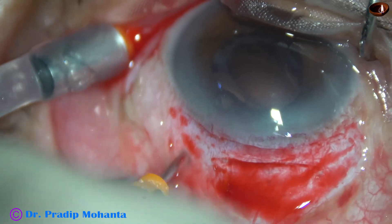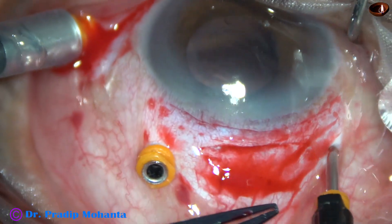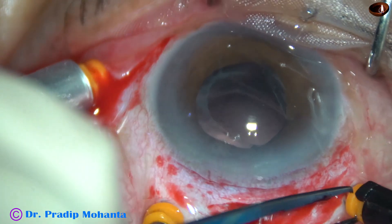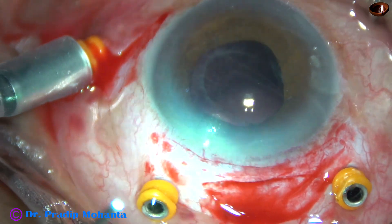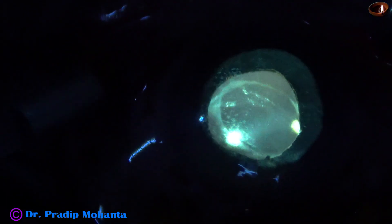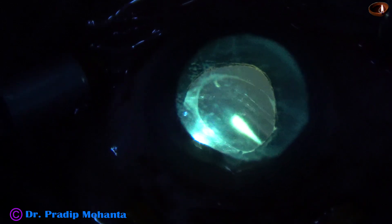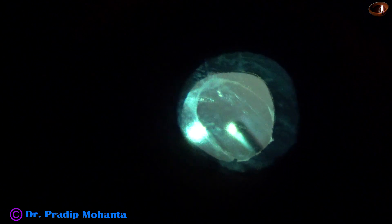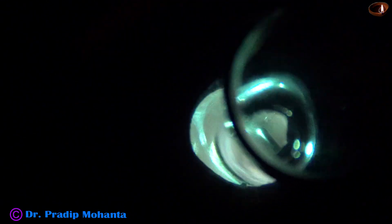Now this is another trocar in the supero-temporal quadrant, same 3 mm away from the limbus. And this is the vitrectomy cutter. Nowadays retinal surgeons use 25 or 27 gauge cutters.